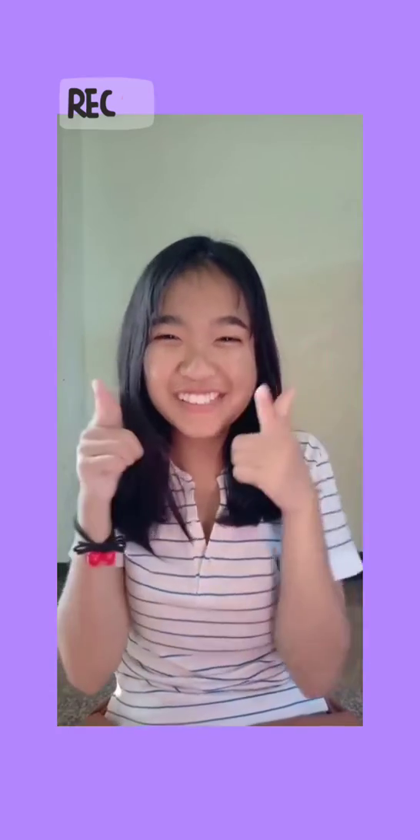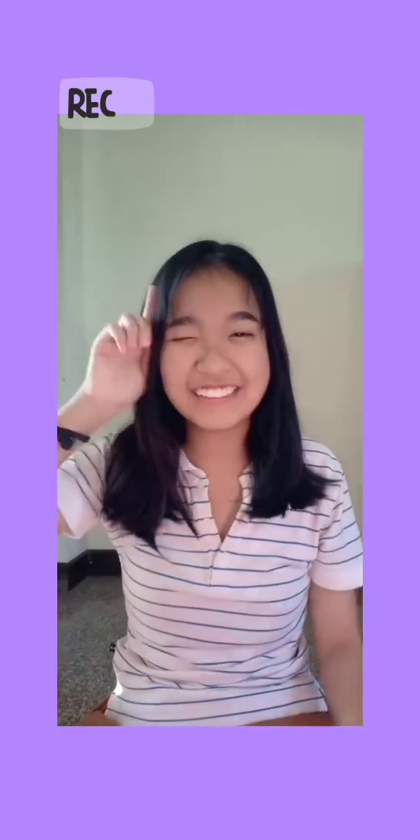Hey guys, today we will make a cute skincare morning routine. If you are ready, let's go!